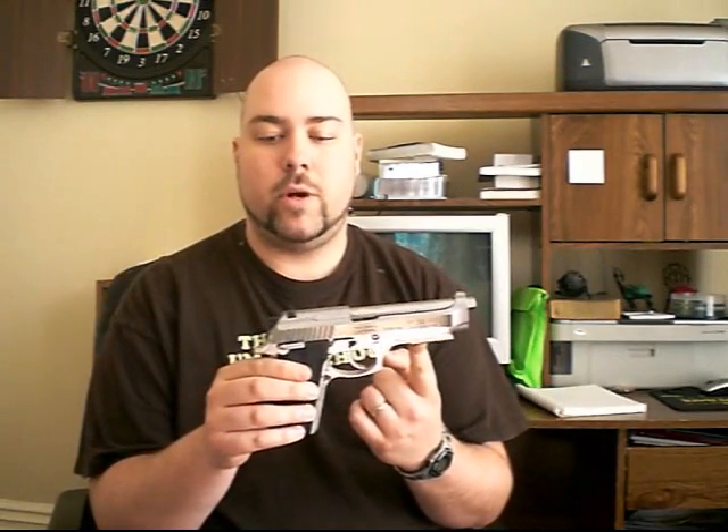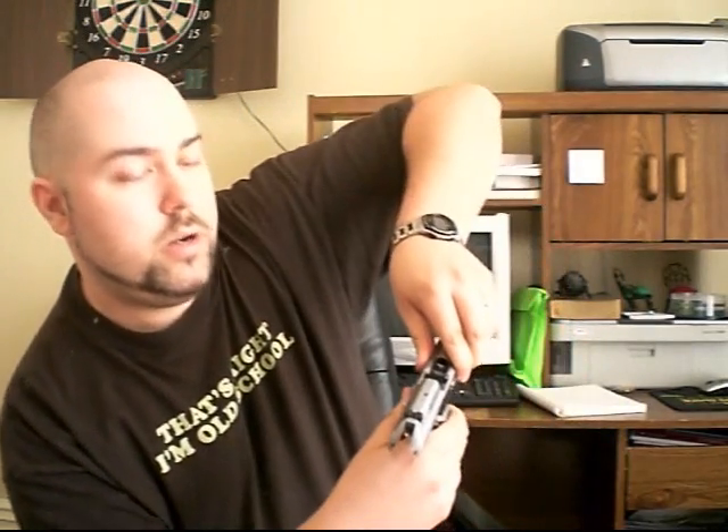Today I'm going to review the Taurus PT-92. Before I get started, I'm going to do a safety check — there is no magazine in it, and there is nothing in the barrel. No bullet anywhere.